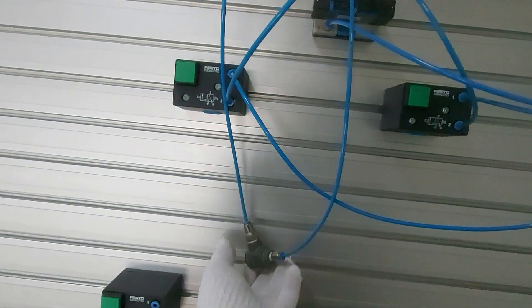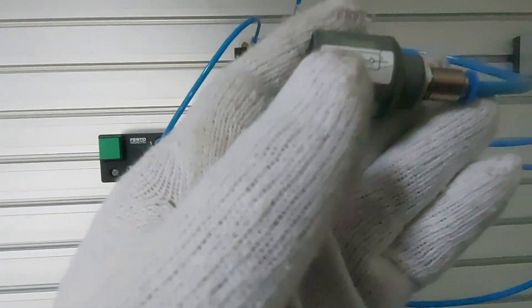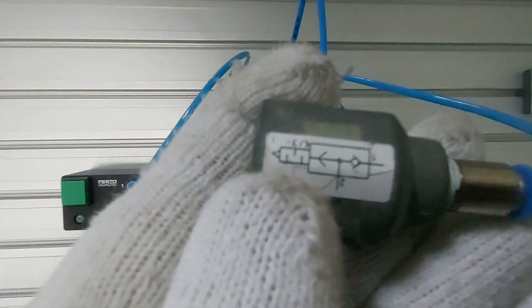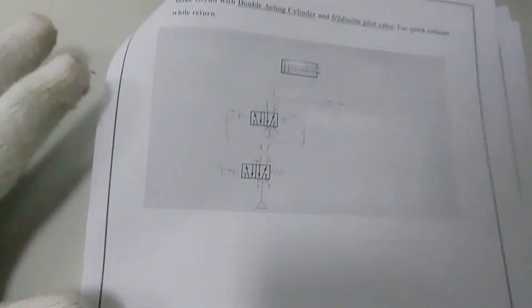So that is the quick exhaust in pneumatics. Inside the diagram it looks like this.